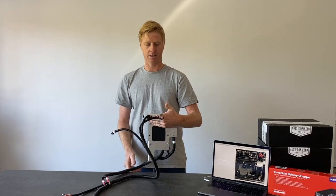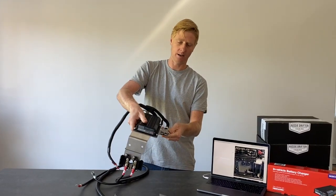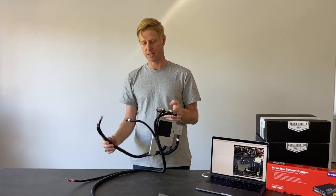With the charger mounted in front of the front grille, we've got our solar panel input located here — a solar Anderson plug right beside the charger.